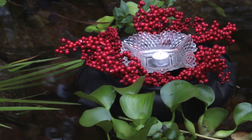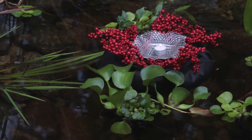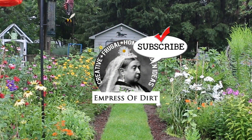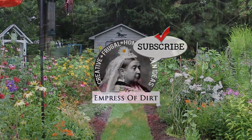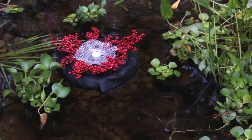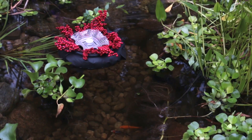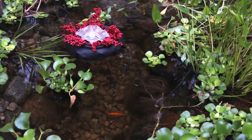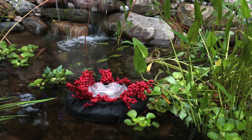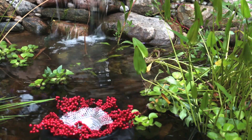And that's it. This is a nice way to add some pops of color to your pond and add a really pretty effect on a summer evening. Thank you.